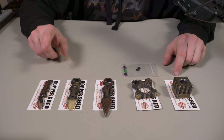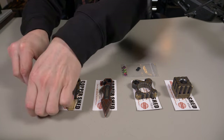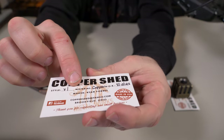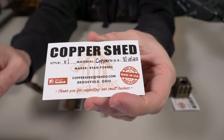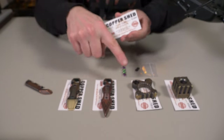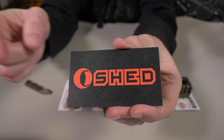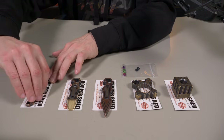All of these EDC pieces on the table are made right here in the USA. Each one comes with a little Copper Shed card showing the style, the material, the date of birth, and the maker, Ryan Forbes. Made in the USA, with some Copper Shed socials on the bottom. With this collaboration, they combined names into Oshed, so these are all under the Oshed name — either copper or brass EDC items.